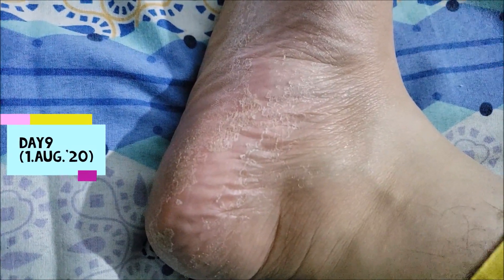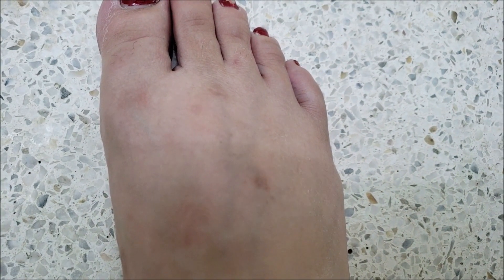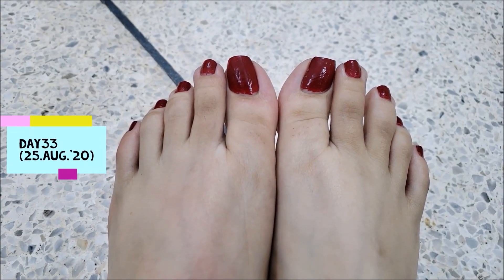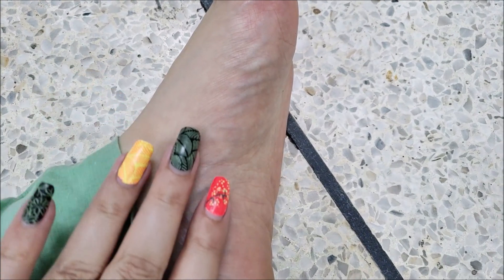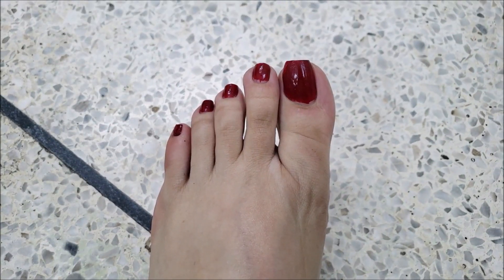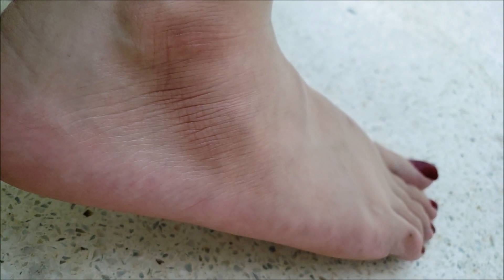On day 9, my feet are peeling aggressively from beneath. New skin has emerged in the places that have been peeled. As for the top part of my feet, I had very little peeling — it wasn't as aggressive as on the lower part. The peeling went on for about 15 days and my feet are smooth now, but not perfectly smooth. The scars on my feet are still there. It wasn't very helpful for my calluses, but my feet are much better than before using the peel. The hard skin around my thumb is better, but it didn't do much for the calluses around my ankle or under my thumb.